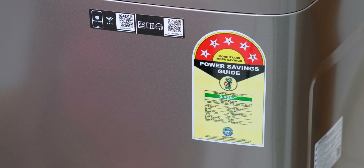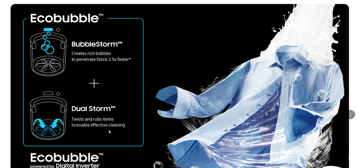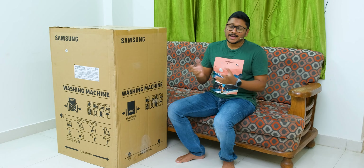First of all, it's a 5-star rated product and has a direct drive motor with digital inverter technology, and comes with something known as Eco Bubble technology. Eco Bubble uses bubble storm and dual storm to generate rich bubbles that penetrate the fabric and does a very effective job in removing dirt.